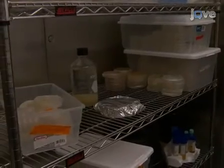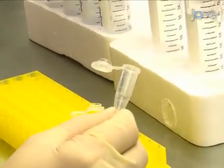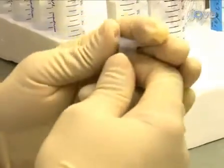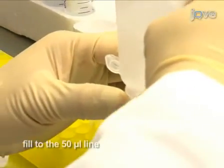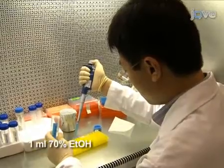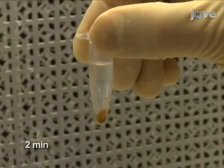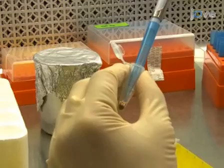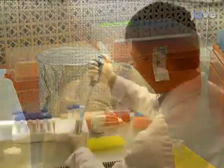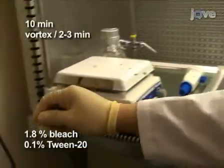Now that the plates for growing the plants are ready, let's prepare the Arabidopsis seeds. Start growing the plants by sterilizing the Arabidopsis seeds. For plating on one petri dish, place seeds in an Eppendorf microcentrifuge tube in an amount equivalent to 50 microliters of volume. First sterilize with ethanol by adding 1 milliliter of 70% ethanol and mixing well. Incubate with the ethanol for 2 minutes, during which time the seeds will sediment. Next sterilize with bleach by adding 1 milliliter of a bleach-Tween solution and mix for 10 minutes by vortexing every 2 to 3 minutes.